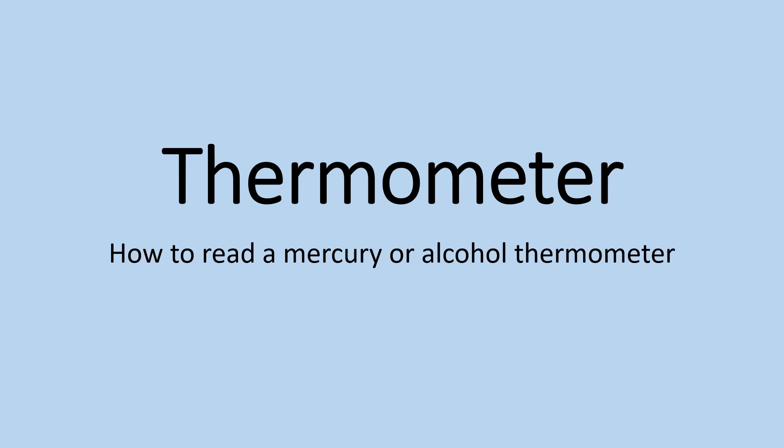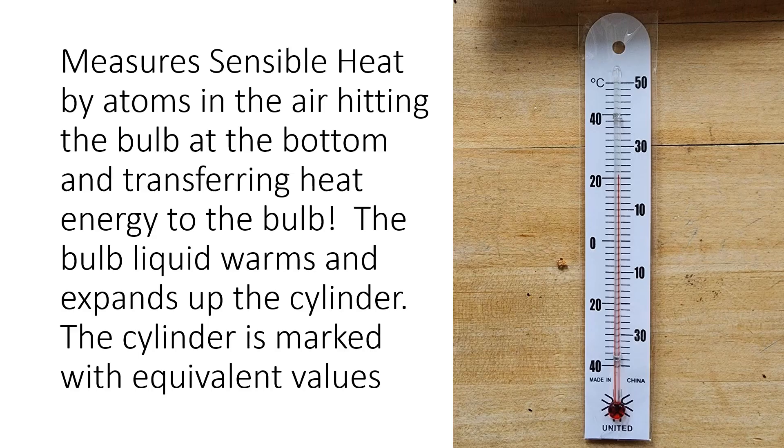A lot of thermometers are either mercury or alcohol thermometers — and that's not the drinking alcohol, that's a different type of alcohol — but it expands and contracts as heat makes contact with the thermometer itself. The term to learn here is that the thermometer measures what's called sensible heat. So when someone says it's hot or cold outside, or says it's 72 degrees Fahrenheit, that's a measurement of sensible heat.